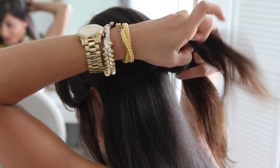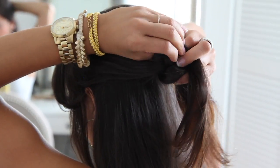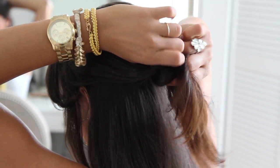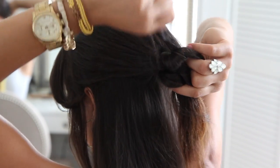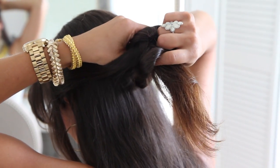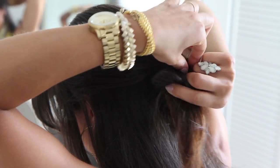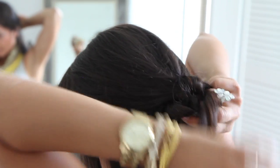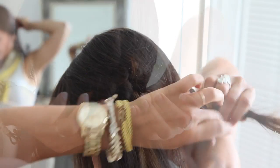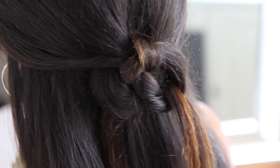Go over the circle, and then over the circle again, and then pull on it — and voilà!